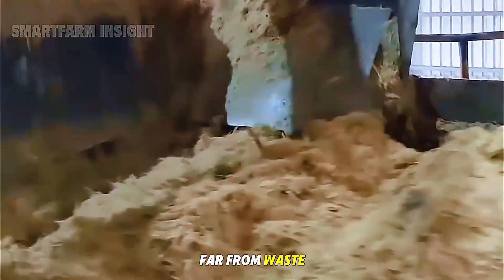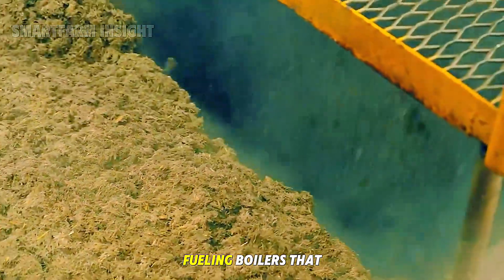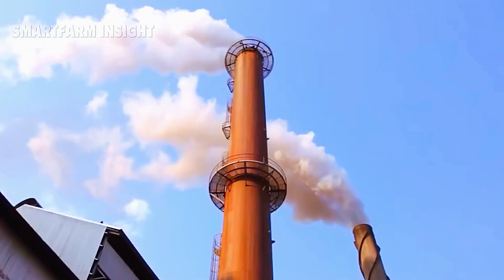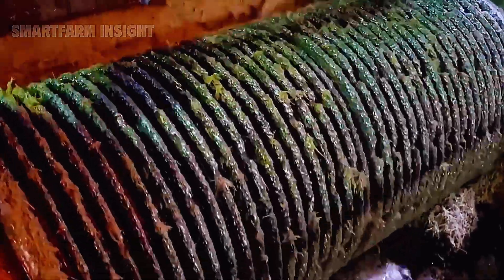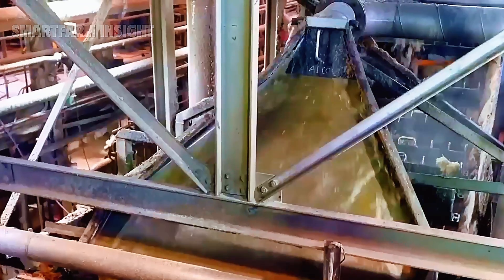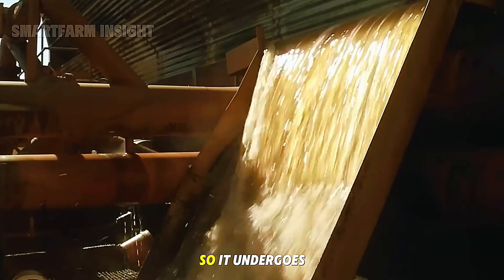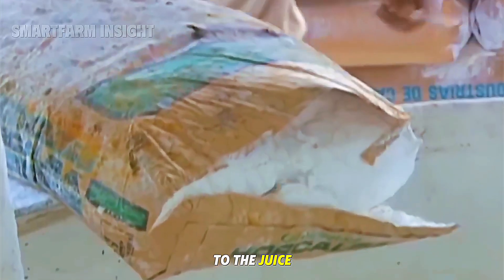Bagasse is far from waste — it serves as an important energy source for the factory, fueling boilers that generate steam and electricity. The extracted juice still contains impurities, so it undergoes a clarification process. Lime is added to the juice, which causes unwanted solids to settle.